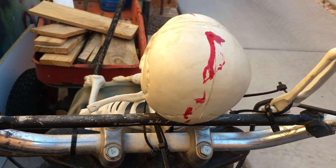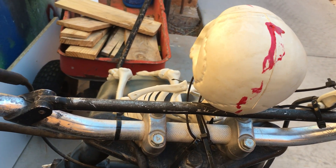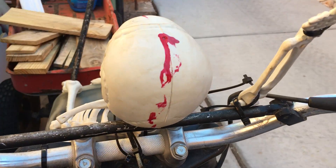And then I got some red paint and just did all that.